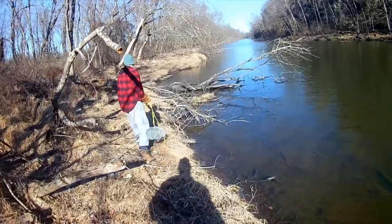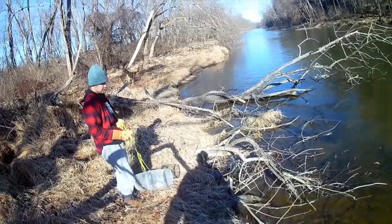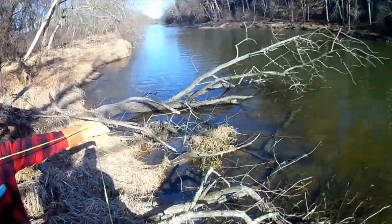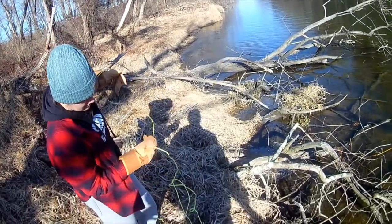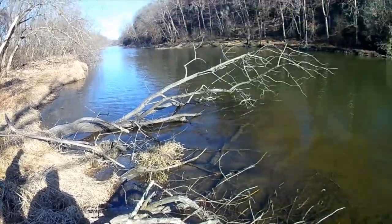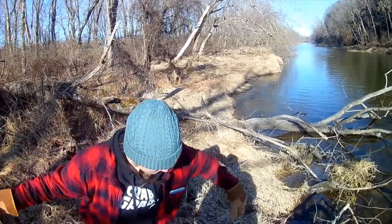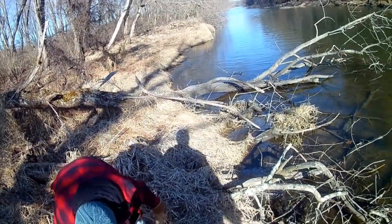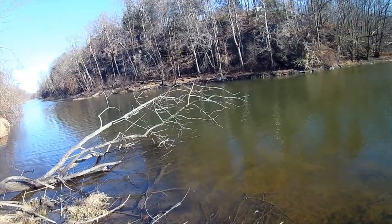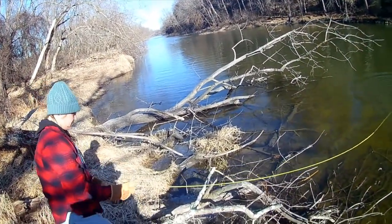I'll go down a little bit further. That's good. Straighten all your line out first. Just hold the one end so it doesn't get away from me. Hold the one end all the way down on the end, because you're going to throw it further. There you go. Throw it out. That's good. Tie it up to that branch right there.